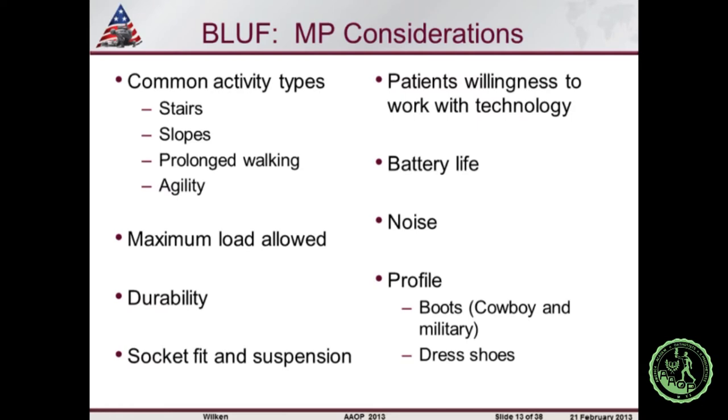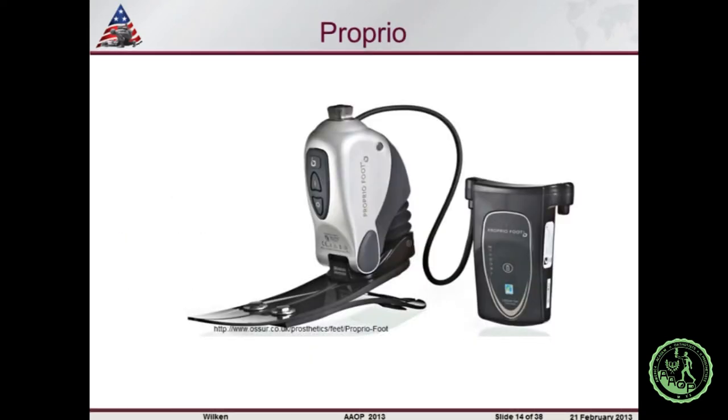Patient willingness to work with technology is a big consideration. We had one patient say, 'I hate having to charge my cell phone — why would I want to charge my leg?' We also had patients in Texas reject devices because they wouldn't fit in cowboy boots, couldn't be worn with skinny jeans, or couldn't be put in dress shoes. If you're transitioning between different shoe types, a microprocessor ankle can potentially be beneficial. I'm now going to give a quick synopsis of some of the literature on the Proprio device.